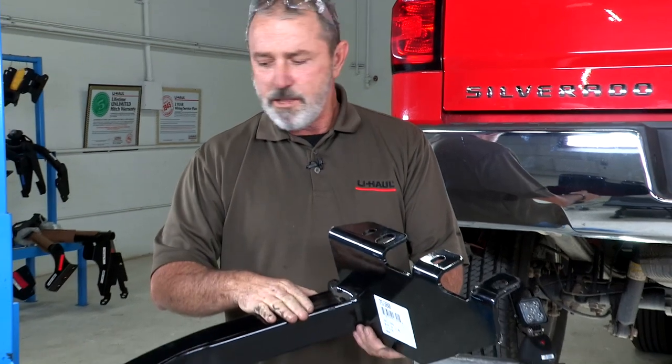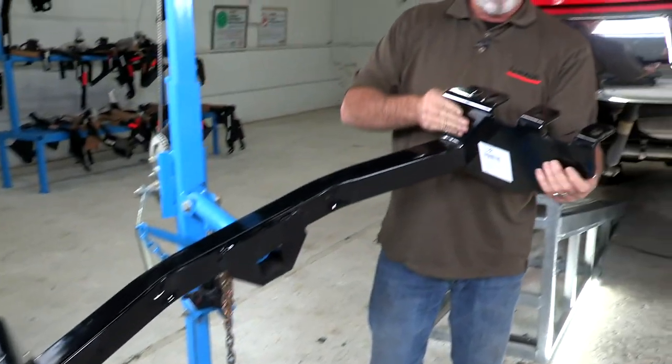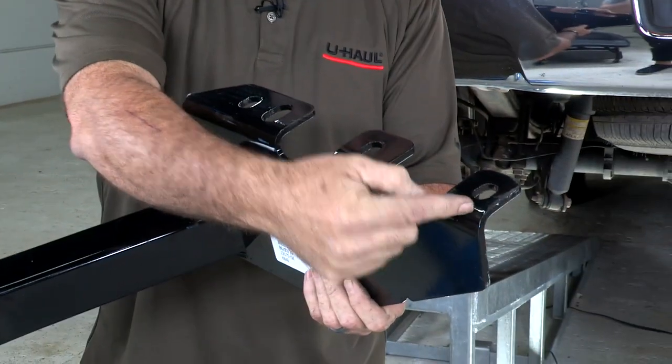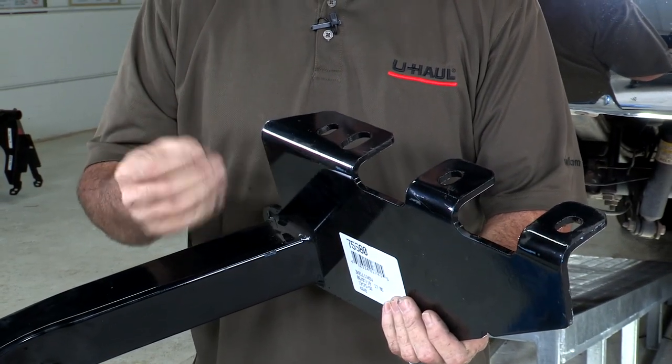Let's go ahead and break this hitch install down. So this is the hitch right out of the box. You can see that this is the frame mounting plate here. It's got four holes, and that's what we'll be mounting to your frame, to pre-existing holes in your frame.